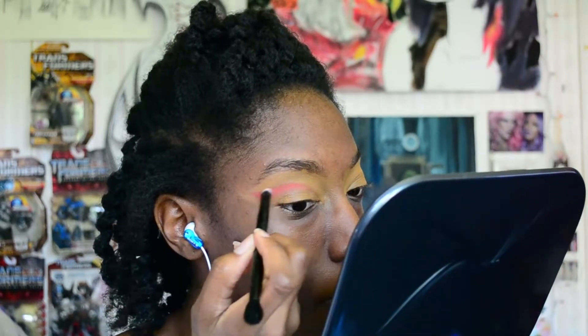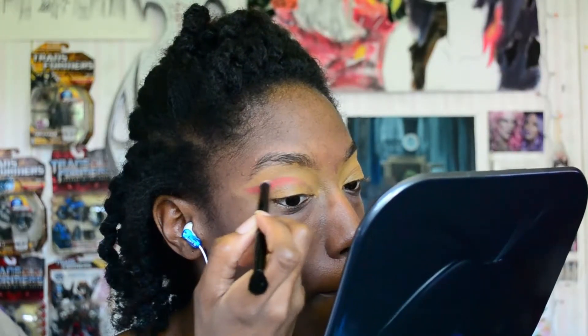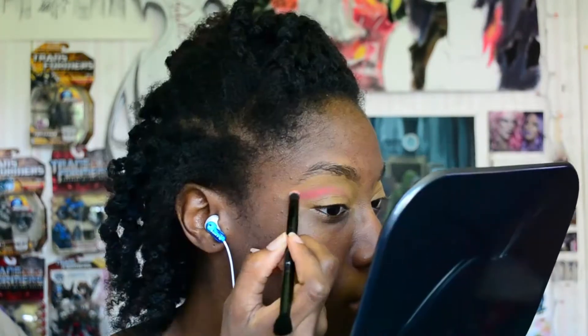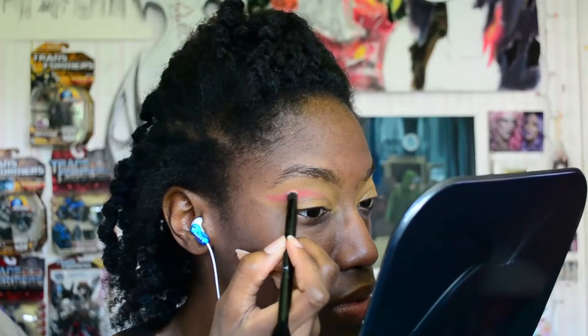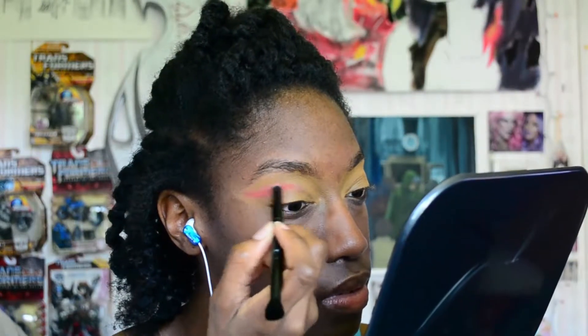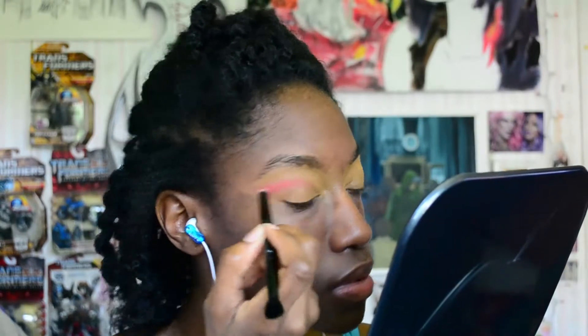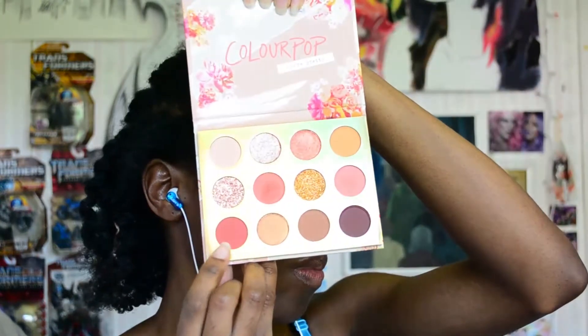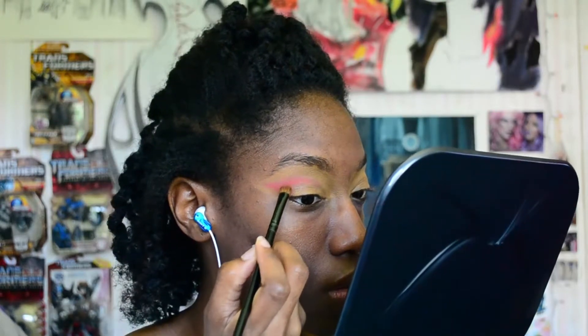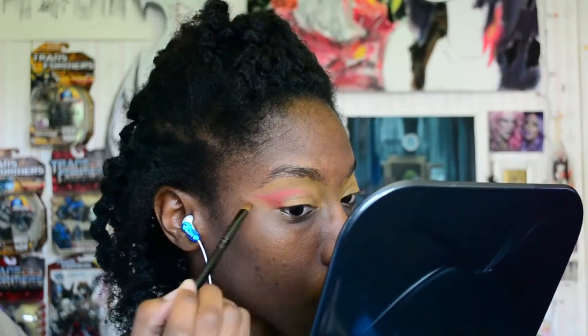This was my first time using the foundation stick from ABH as a base and I didn't set it. I wish I did because there were some areas where I feel like the color was definitely enhanced by it, but it made it difficult to blend out. I'm not really that great with bases so I tried something new — it didn't work out the best, but I feel like if I had set it, it would have worked pretty well.